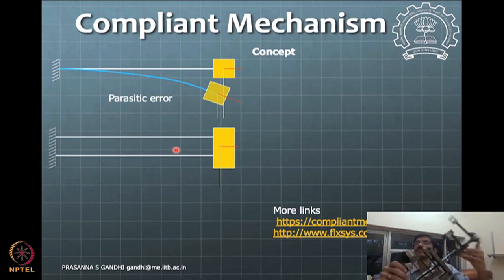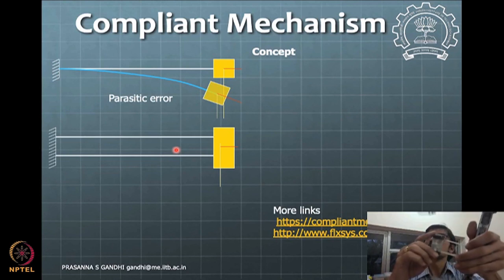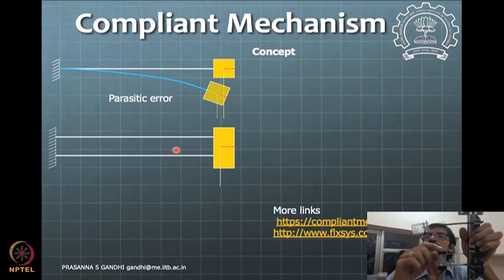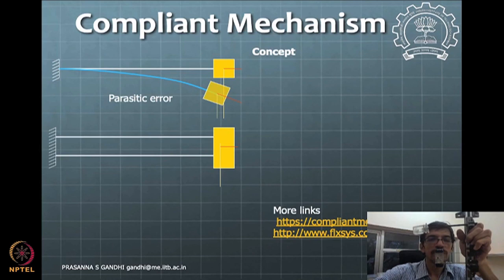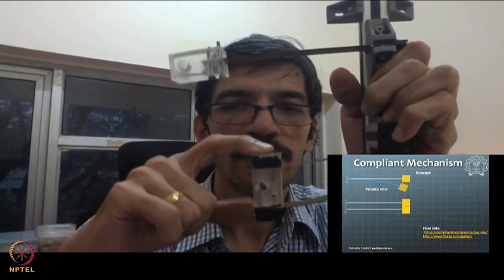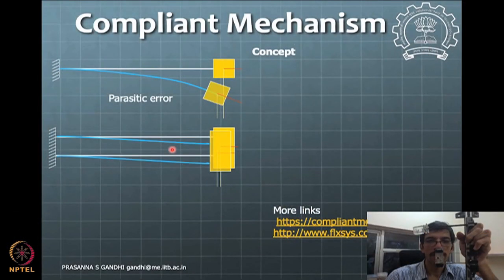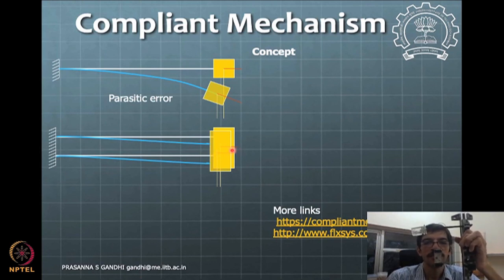With two parallel beam elements, you can see the block moves parallel to itself rather than rotating. However, if you look carefully at the slides, there is still a parasitic deformation in the other direction — some axial motion is happening. These unwanted deformations are called parasitic errors. To prevent that, you introduce one more such a system.